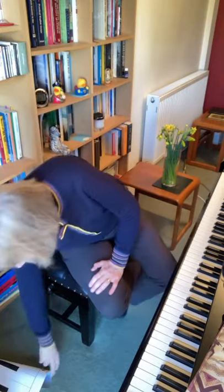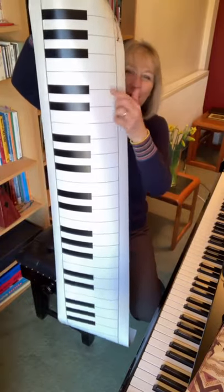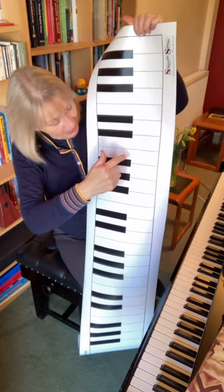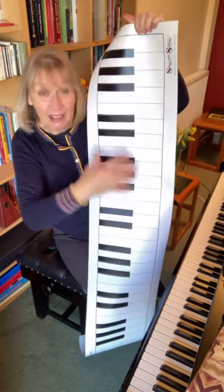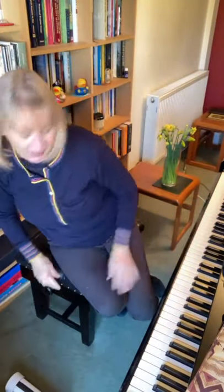When I teach face to face, I would immediately get out my floor keyboard and we would be crawling all over it, putting little rubber ducks traveling up from white to black and white to white, looking at the patterns, spotting those, and then transferring that onto the piano. I might even use it like that this afternoon with some of my kids.